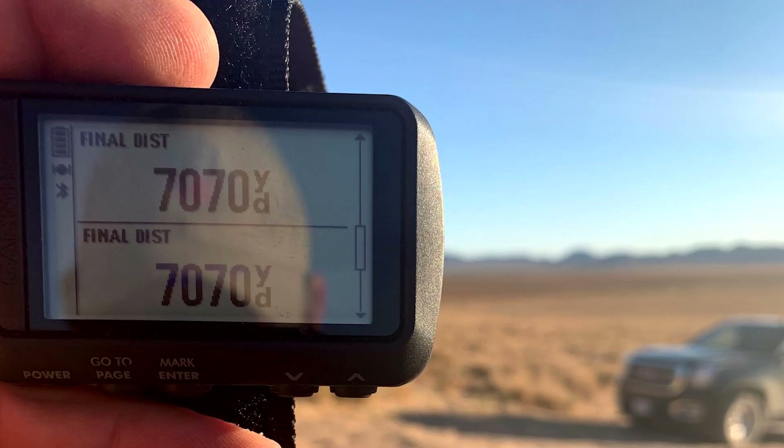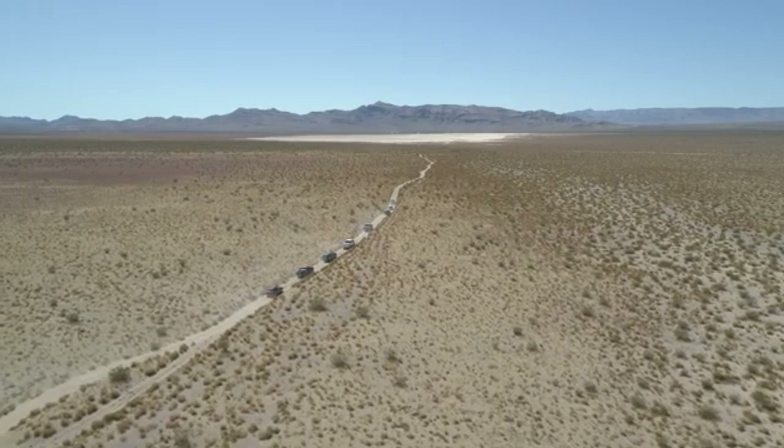7,070 yards, a heading of 20 degrees, inclination of zero, latitude of 35.77.